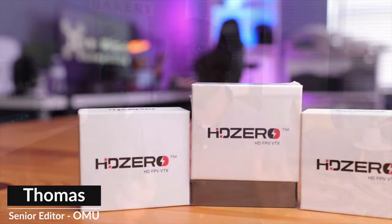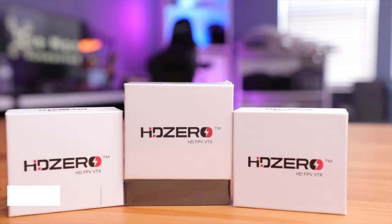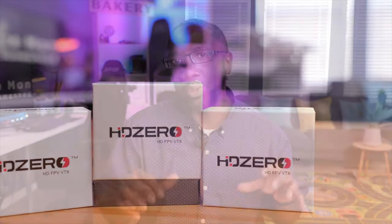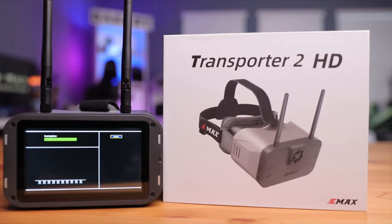HDZero is one of the more capable FPV systems in the entire market, and it's no surprise it's popular among pilots. We're talking about HD footage with some of the lowest latency in the entire industry. But to get into the HDZero ecosystem, it could be very expensive and just downright confusing — until now. Emax has just released not only the most affordable but at the time of filming the only HDZero goggles dedicated to the HDZero system. Let's take a look at the Transporter 2 HD and see if it's a better option for you.